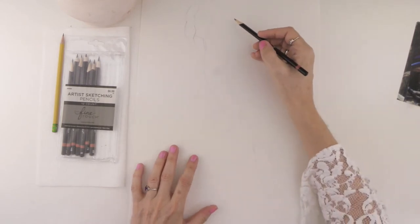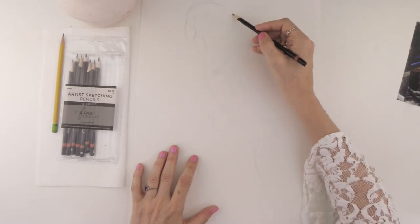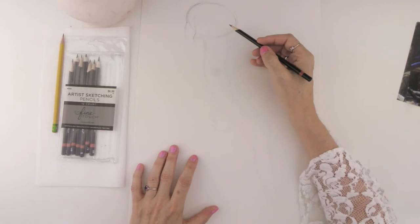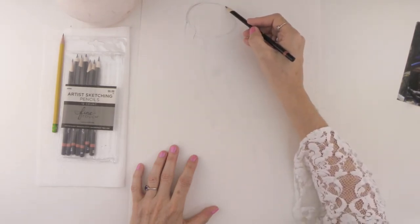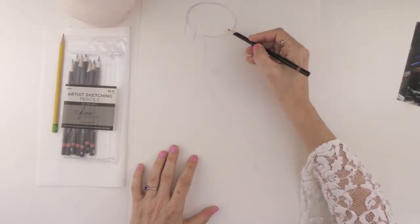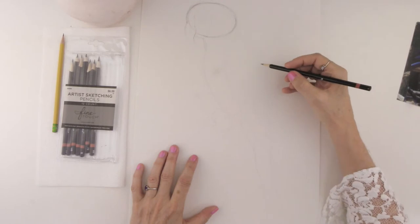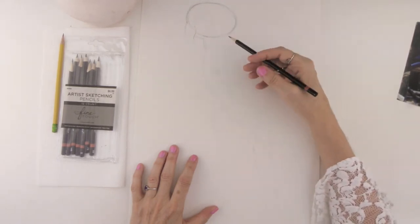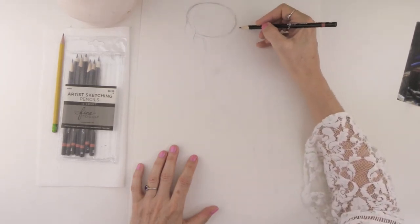The first stage is that you're going to want to go ahead and create an oval shape for the head. Remember that you do not want to press really hard with your pencil. You actually want to go very softly because we will be erasing these lines and sometimes you make mistakes, which happens all the time. You're going to need to make little adjustments. Press as lightly as you can. I am pressing harder than usual because I'm doing a video and I want you to be able to see the lines on the camera.